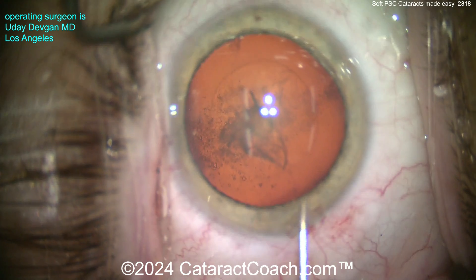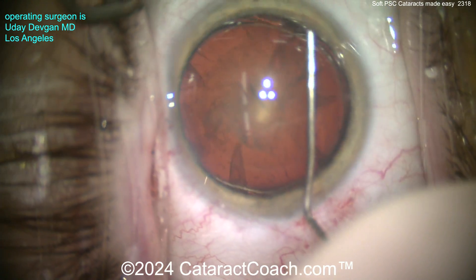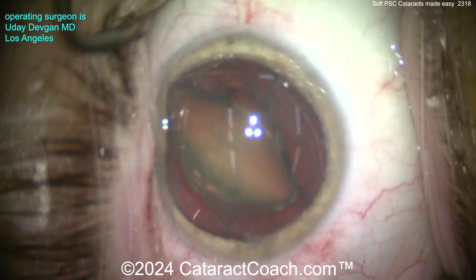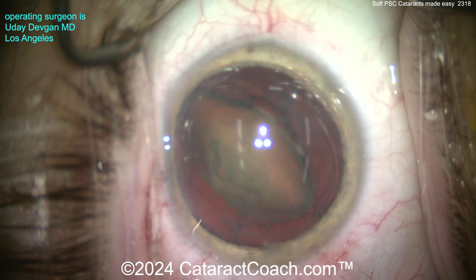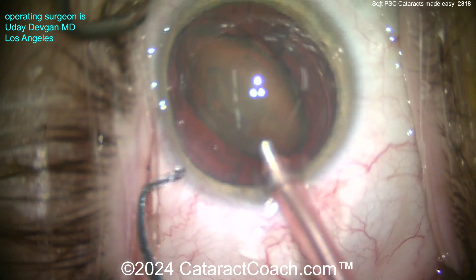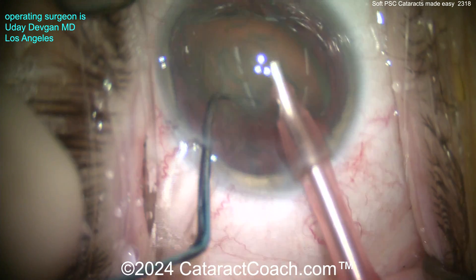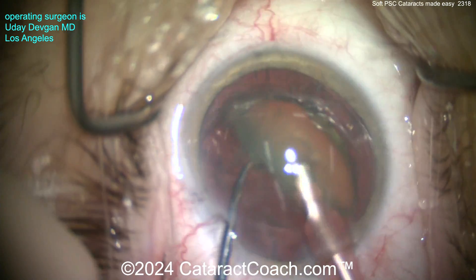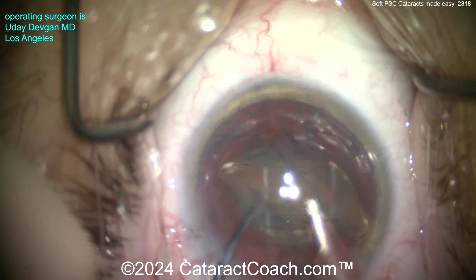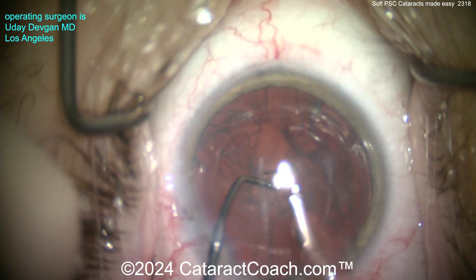Here's the trick in the whole case — it's the hydrodissection. BSS on a 27 gauge cannula, nice and easy, get that nucleus out of the bag. You don't want this lens in the bag. Going in with the phaco probe on a high vacuum, high flow setting — at least 300 to 400 millimeters of mercury and at least 30 to 40 cc's a minute of flow. You can see this is just short work; you don't need to even sub-chop this. It can just be aspirated pretty easily — it just comes out fast.